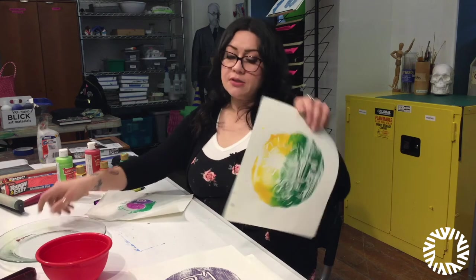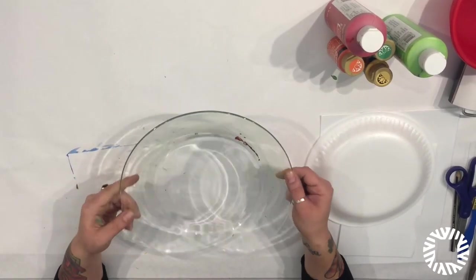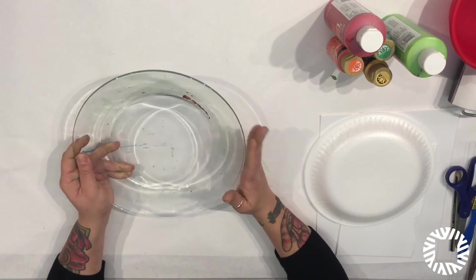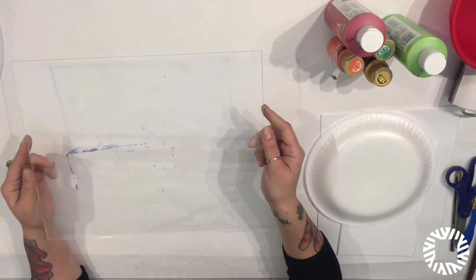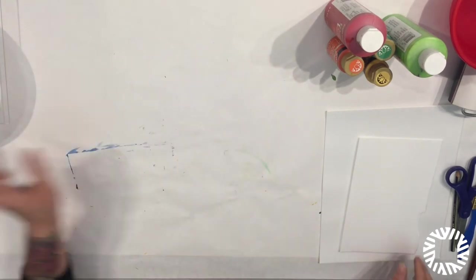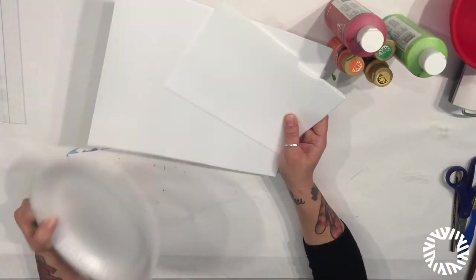Now we're going to get into the materials that you're going to need — hopefully these are all things that you have at home. First you will need a plate or a dish. I bought a clear glass plate from the dollar store. You can also use a baking dish, or you can purchase a sheet of plexiglass from your local home improvement store. What I have here is a styrofoam plate — you can buy these in a pack of 50 or more, pretty cheap, or order some online. This is just a sheet of what they call scratch foam. It's much thicker and a lot smoother than your styrofoam plate, but both will suffice.